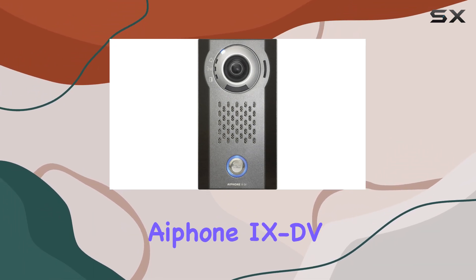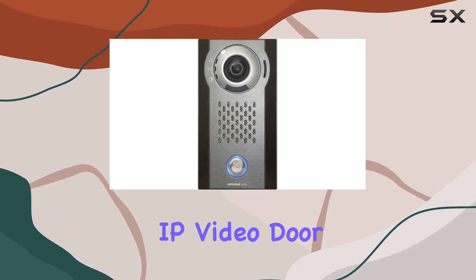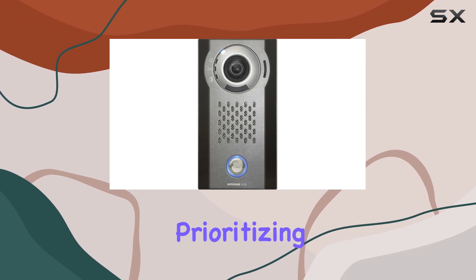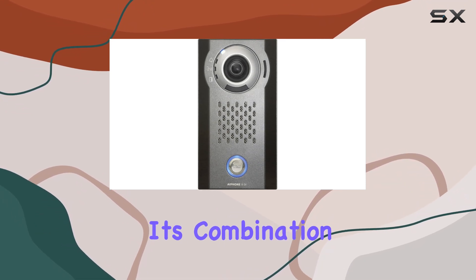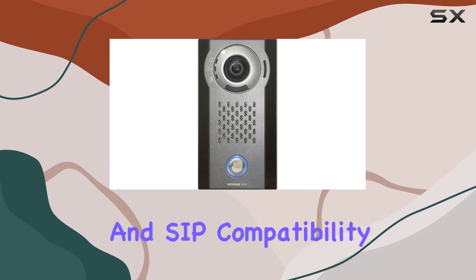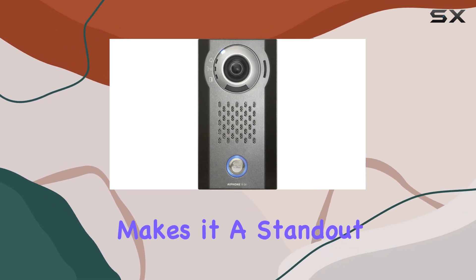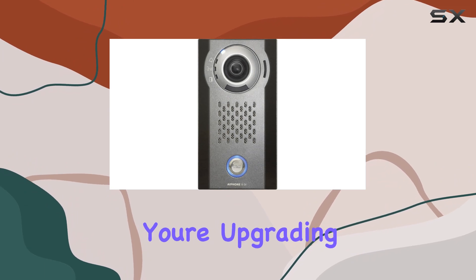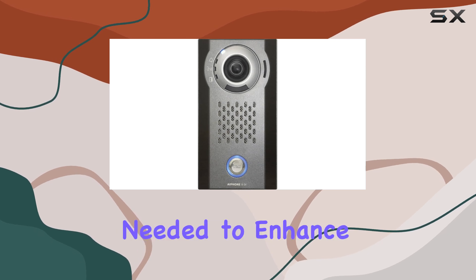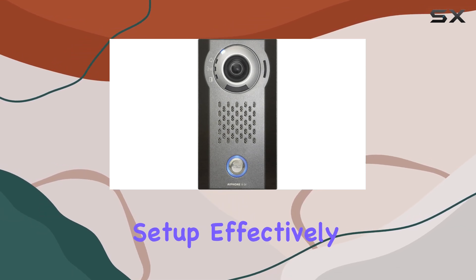Overall, the iPone 90V SIP compatible surface mounted IP video door station is a commendable choice for anyone prioritizing outdoor security. Its combination of wired reliability, HD resolution, and SIP compatibility makes it a standout option in the market. Whether you're upgrading an existing system or starting fresh, this device offers the features needed to enhance your security setup effectively.